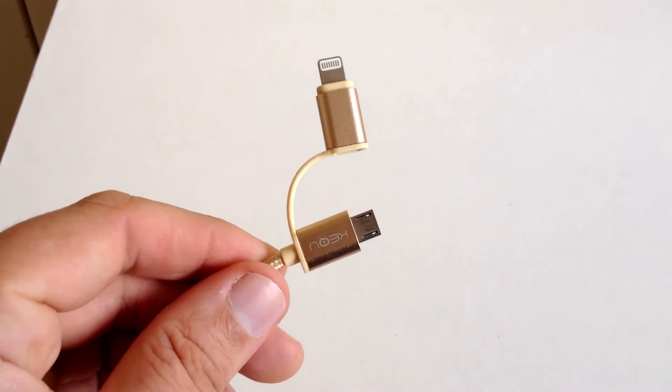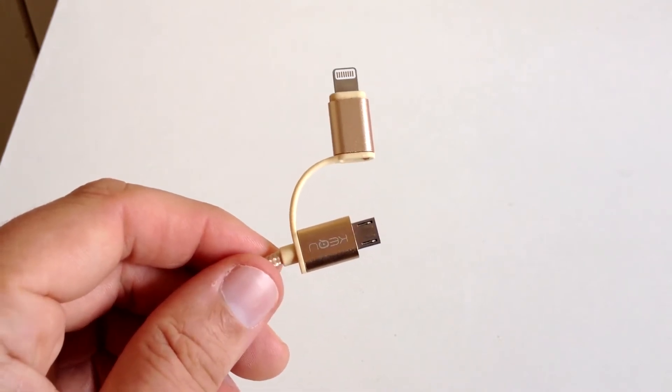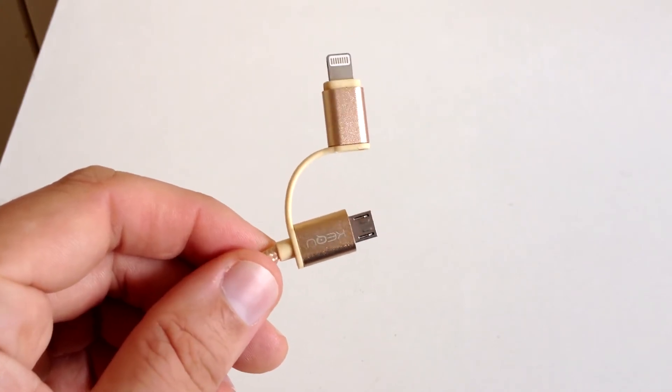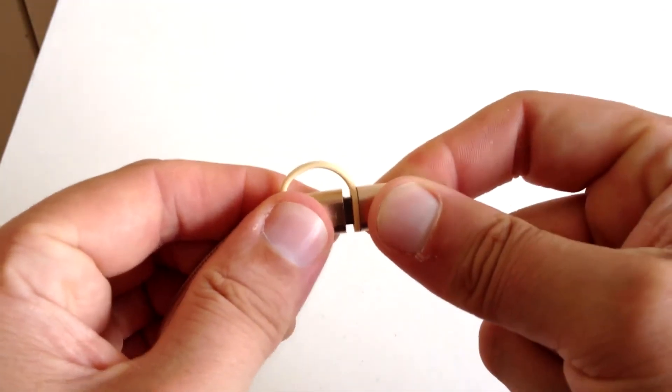The build quality is really solid with the connectors also. The 2-in-1 design is super handy, of course, if you're an Android or iOS — Apple rather — user. That is absolutely sweet.